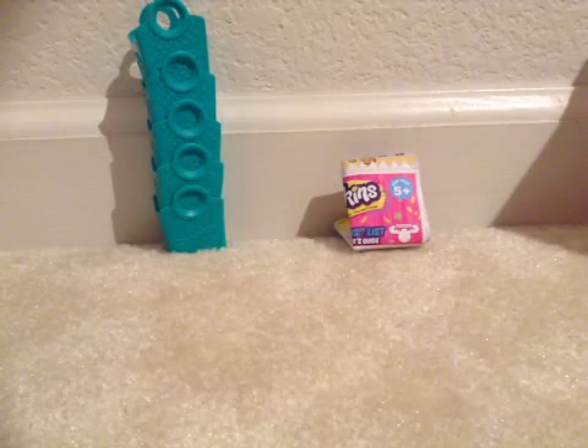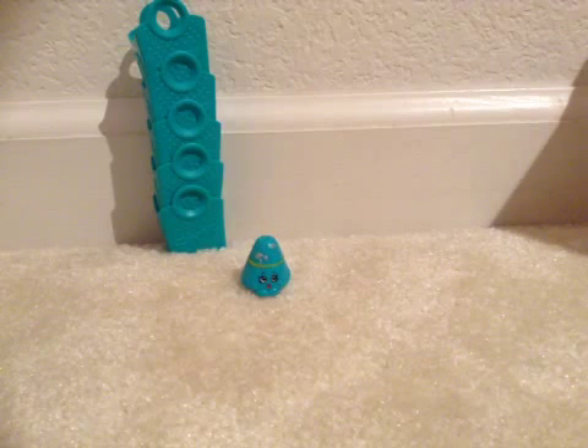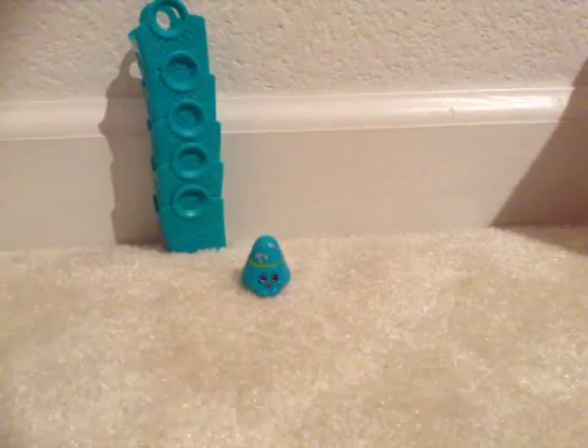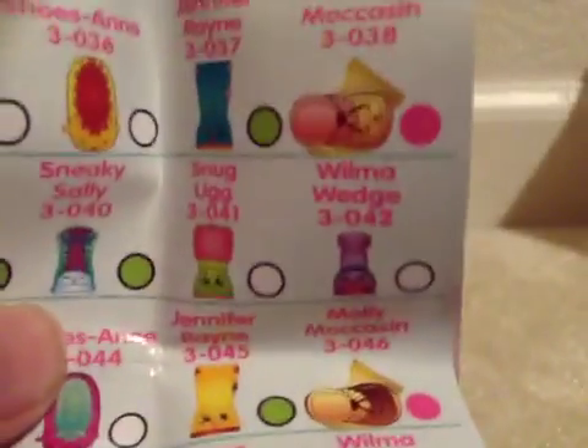So the characters we have are this hat — I get confused because they're a matching pair. It's Taylor Rain and Jennifer Rain. Taylor Rain is the hat, and Jennifer Rain is the shoe.